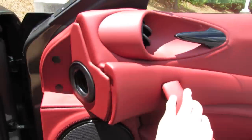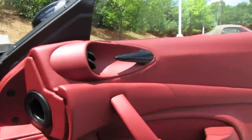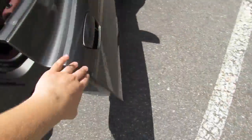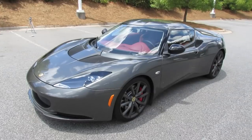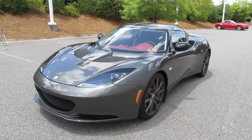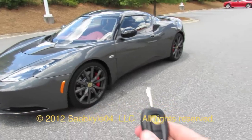The Lotus Evora — a beautiful track-ready car that you can essentially daily drive without a hindrance of lack of practicality, a beautiful blend between two worlds. Well everyone, I hope you enjoyed this in-depth look at the 2012 Lotus Evora S. Be sure to stay tuned next time, there's a lot more where that came from. Take care everybody.